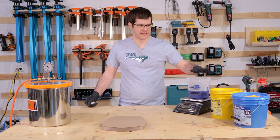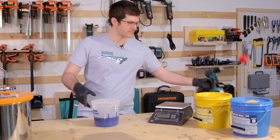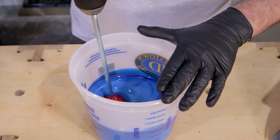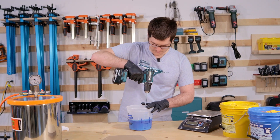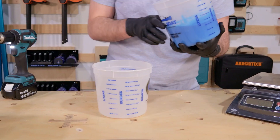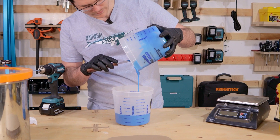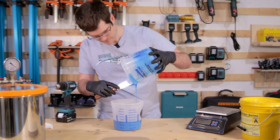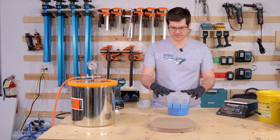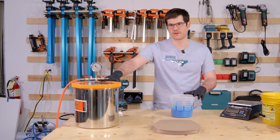We got both parts A and B poured. Now we're going to get them mixed up and put them in the vacuum chamber to get them degassed. We got our silicone mixed up, so now we're going to get it degassed in the vacuum chamber, and this will remove all the air from the mixture that was introduced during the mixing process.